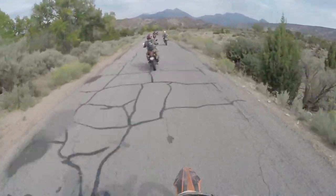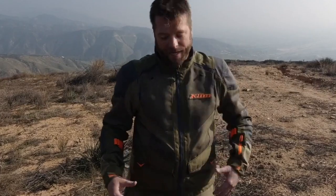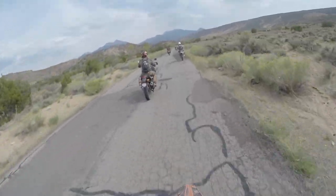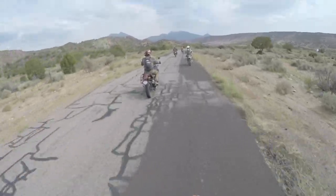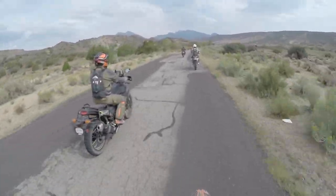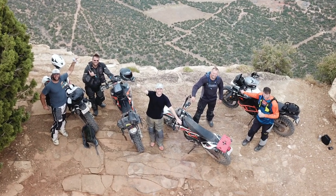But this year Klim came out with a new suit called the Baja S4. I've got the full detailed breakdown of that suit — I'll have a link up above so you can check out that full detailed review. But today I'm going to talk about why I've enjoyed this suit on this trip. Three of the guys in our party have purchased and are currently wearing this suit on this ride.